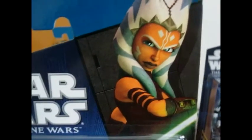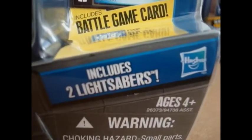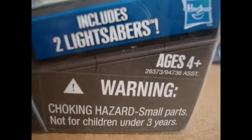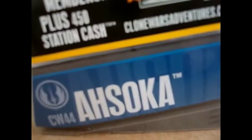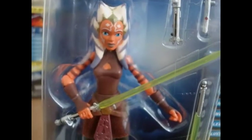On the front packaging you have the Star Wars: The Clone Wars logo, that awesome picture of Ahsoka, her Galactic Battle game card, a die. It includes two lightsabers. There's the Hasbro logo, ages 4 and up, warning logo, CW-44 Ahsoka. And there's a free 30-day membership. Ahsoka looks great in the packaging.